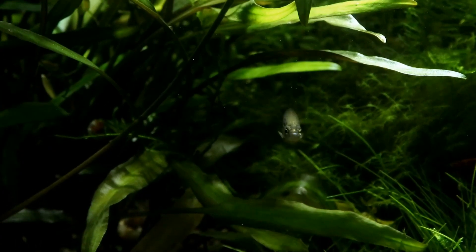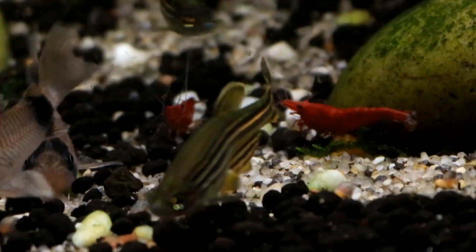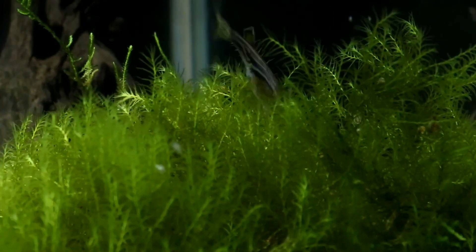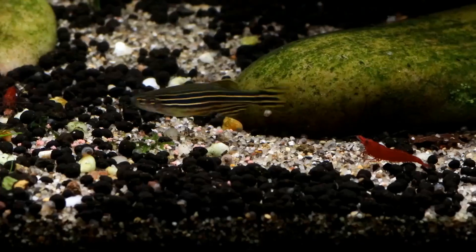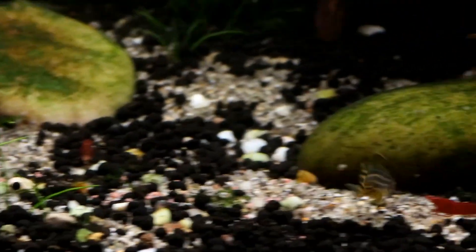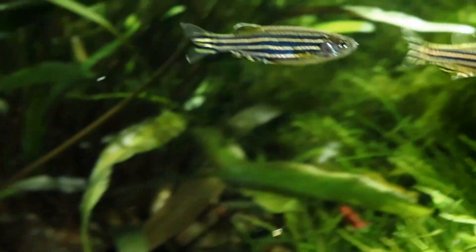Sticking with the classics as well as the stripes, I can't leave out zebra danios from the list — a species very much seen as a beginner fish, though that's nothing to be ashamed of. These hardy little fish are perfect for high-energy community tanks. Their speed gives zebras a distinct advantage when living with other fish such as the tiger barb, as their constant movement draws attention to themselves but they're generally much too fast for fin-nippers to catch.